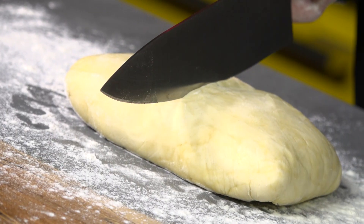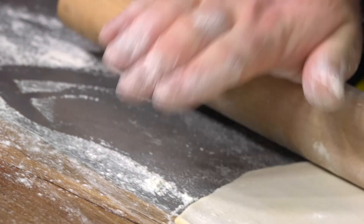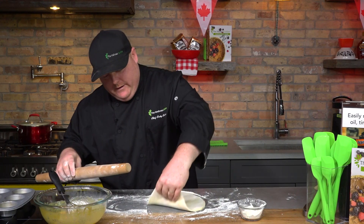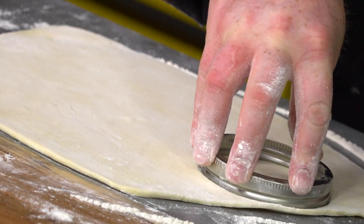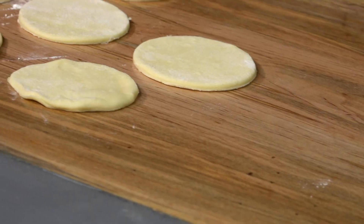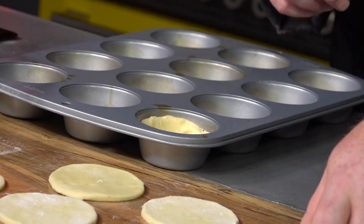So our dough is done, out of the fridge, ready to go — it's nice and hard. We're just going to cut the dough in half to make it easier to work with. With your rolling pin, we're going for a nice thick dough — not too thin and not too thick. You can use a mason jar lid, which works perfect, or if you have special cutters you can use those too. So we've got our pie dough rolled out and now we're just going to put it in our muffin tins and turn it into tart shells.